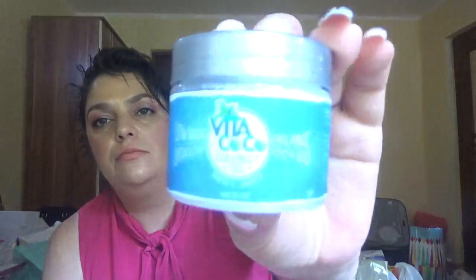Then we have a 'Jar of Wonders' — it's a Vita Cocoa, an organic product with coconut oil. It says extra virgin, extra organic, 100% bio — it's essentially pure coconut oil, and it looks like this.